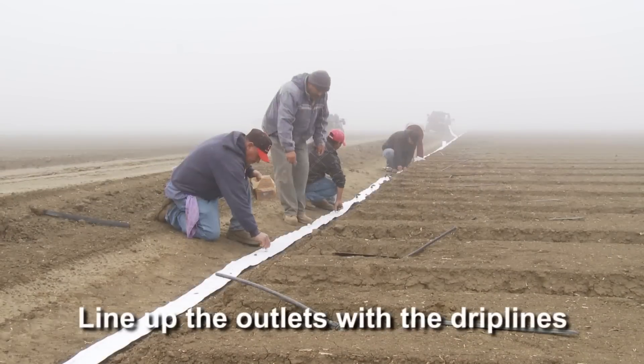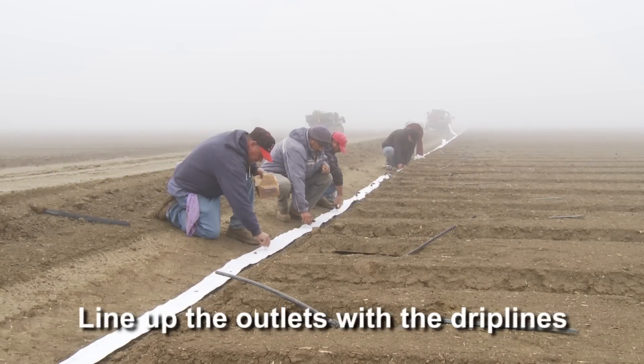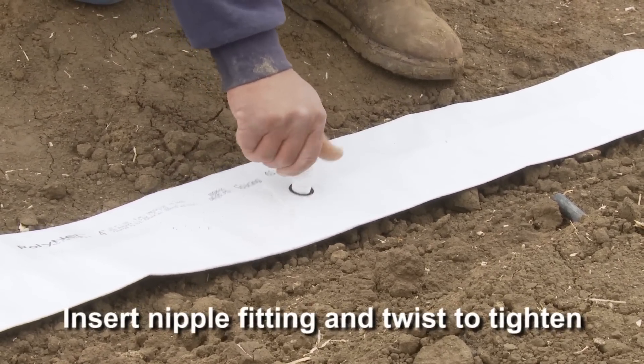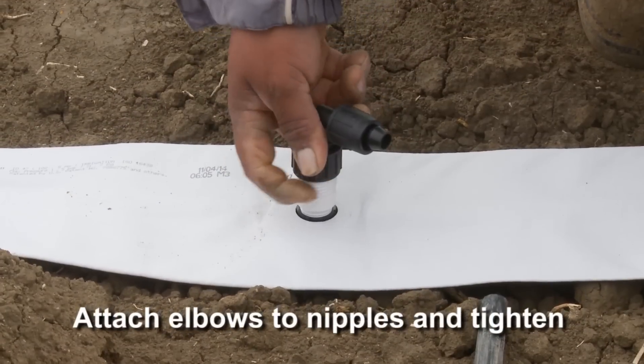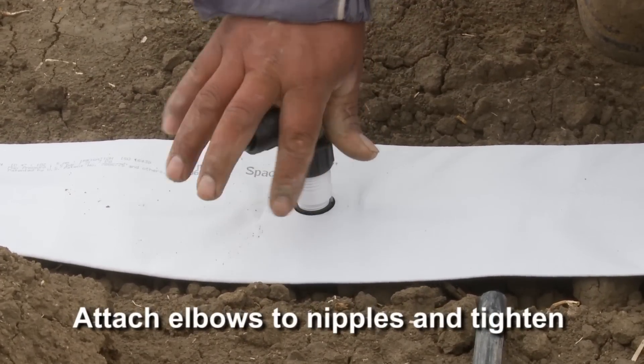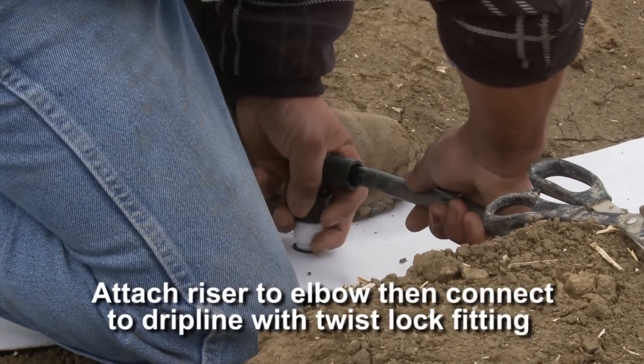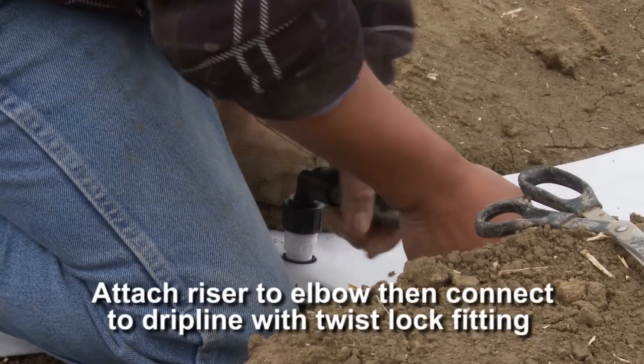Line up the outlets with the drip lines. Insert the fitting into the outlets. Attach the elbows to the nipples and tighten. Attach the riser to the elbow and connect the drip line with the twist-lock fitting.